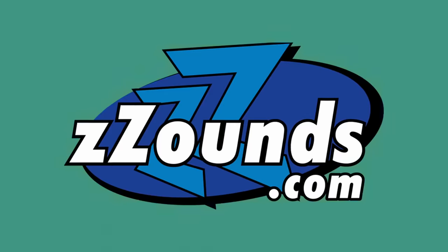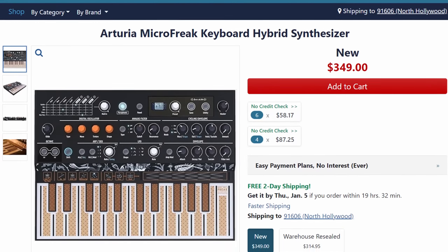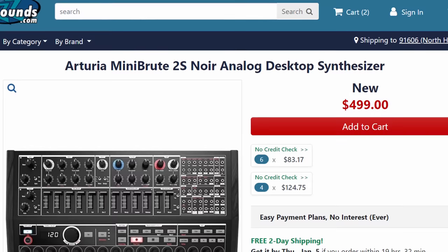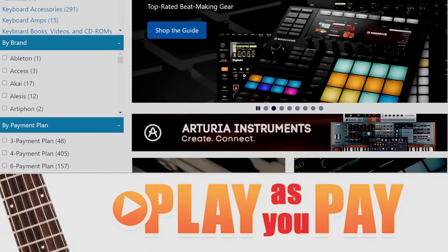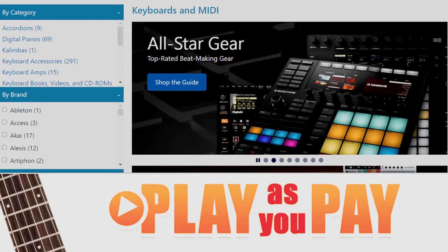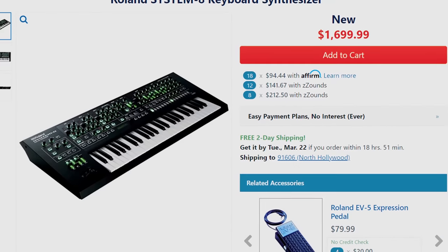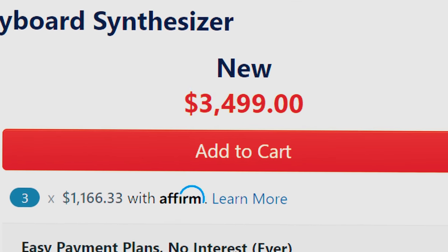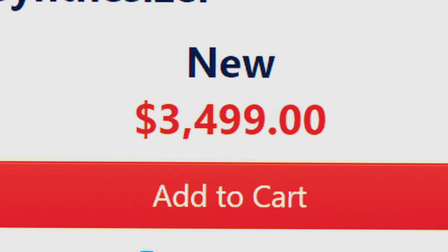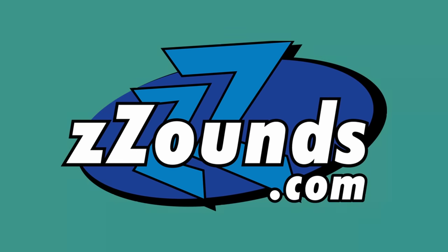This video was made possible by Zounds. Zounds let me borrow a couple of the Arturias you've seen here, and thanks to them I don't have to be drowning in bills like I used to. I've been personally using the Play As You Pay for years — you just pick a payment option that suits you and pay for your gear over time while playing with your gear now. It's easy and you won't get into trouble with crazy, stupid interest rates. Check out Zounds.com.